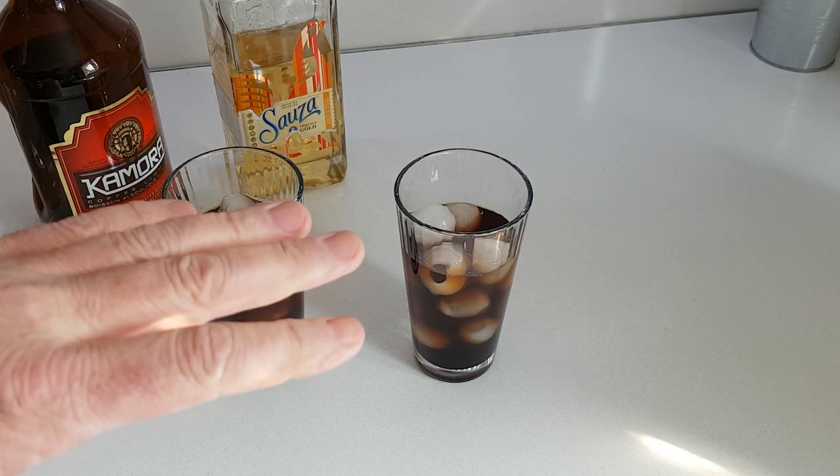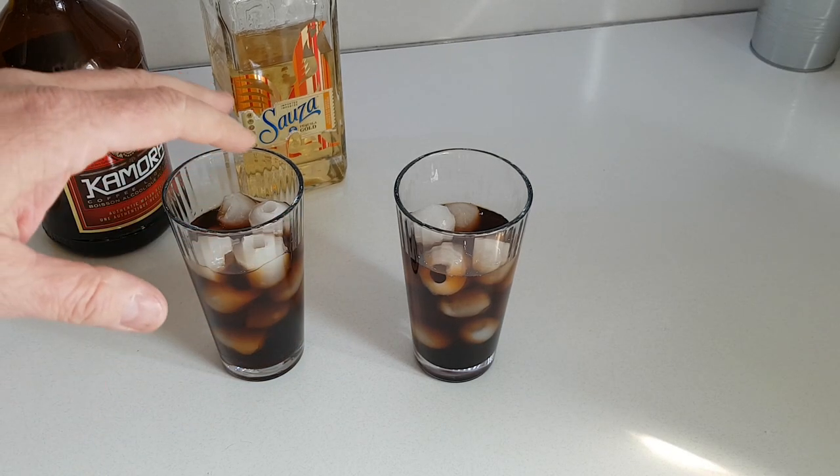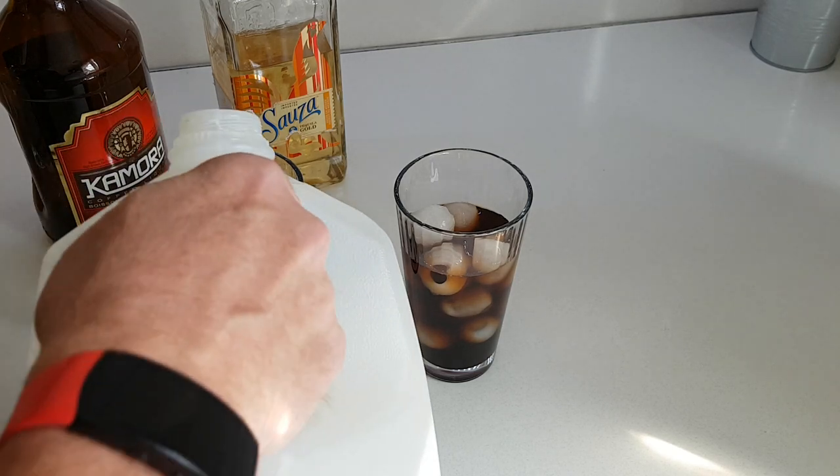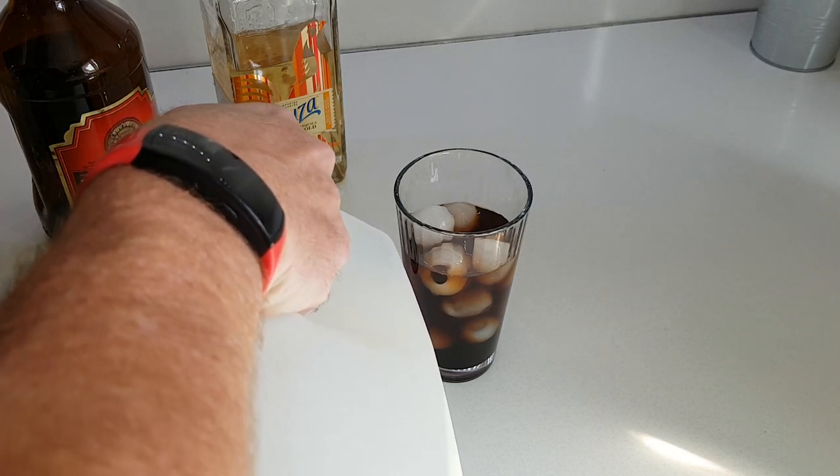It's good if you let that sit for a little bit because it will cool the drinks. Even better if you keep your alcohol in the freezer. It looks even better for presentation. And then you carefully pour the milk in.